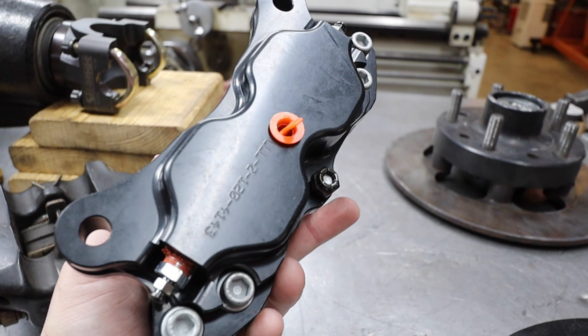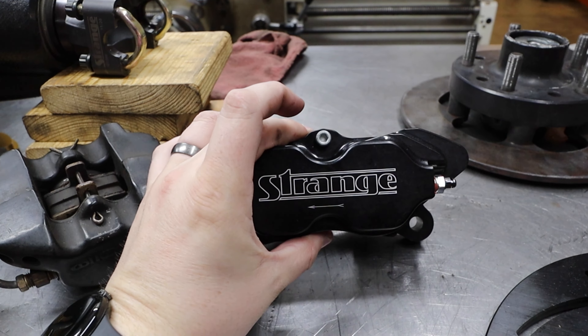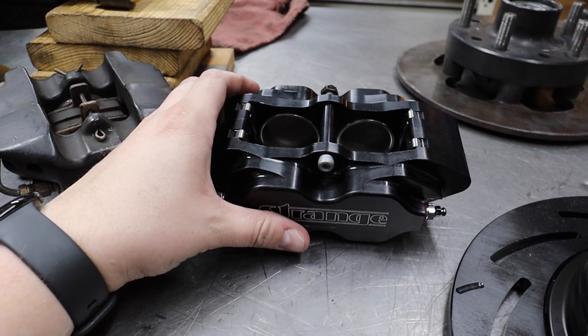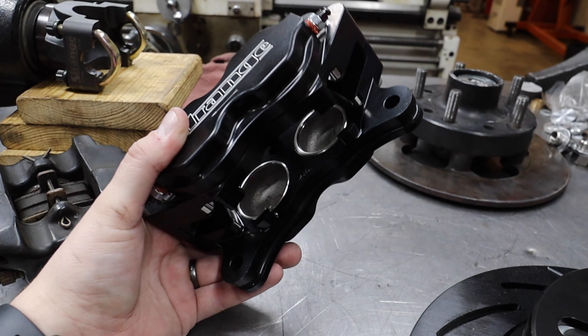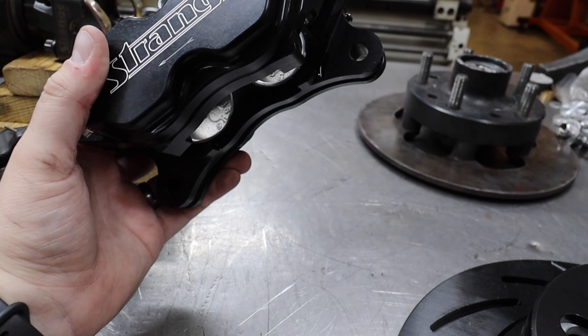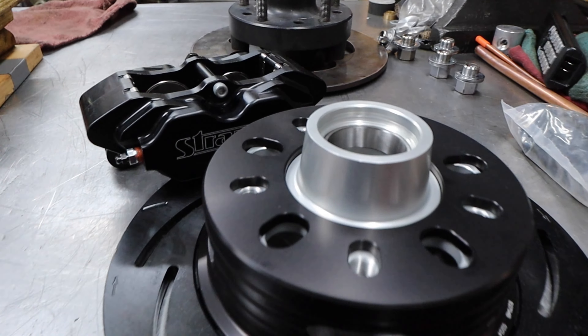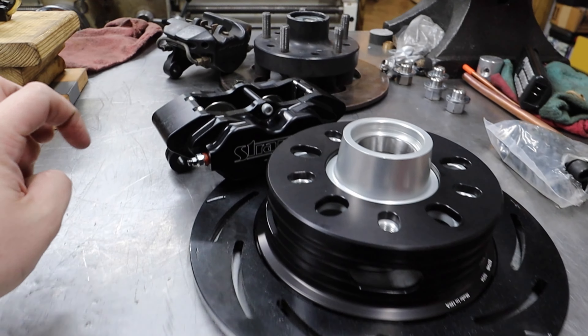We're upgrading to this Strange four-piston caliper for the front. With double the stopping force, we're going to have to potentially run a proportioning valve to make sure we get it dialed in so we don't lock the front tires when braking. We definitely want to have as good of brakes as we possibly can - it's just the safest thing to do. The other reason we went with a new caliper instead of rebuilding the old one is that caliper has just sat on the shelf for about 30 years. The last thing you want to have an issue with is your brakes when you're trying to go as fast as we're trying to go.